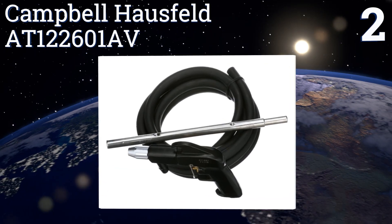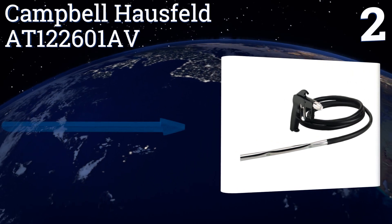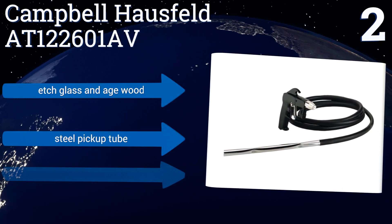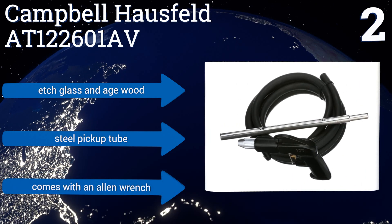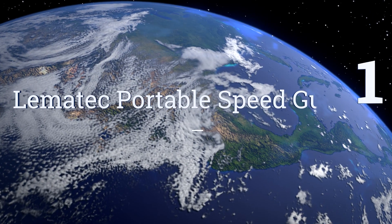At number two, the Campbell Hausfeld AT122601AV draws abrasives up from their container through a 10-foot-long hose, allowing you to work it into spaces that are a little farther from your supply without having to lug it all around a job site. It can edge glass and age wood, and includes a steel pickup tube and an allen wrench.